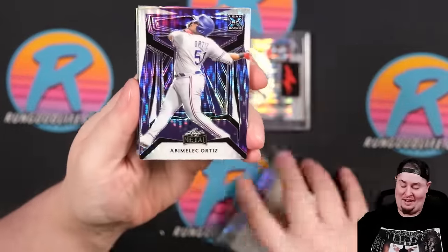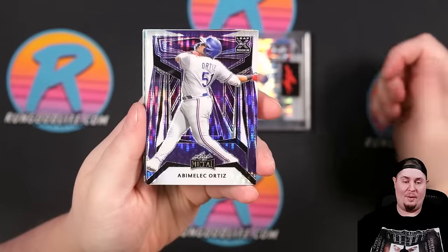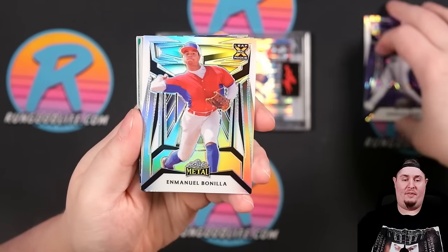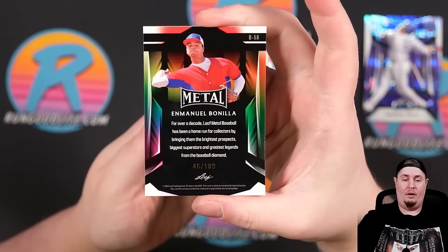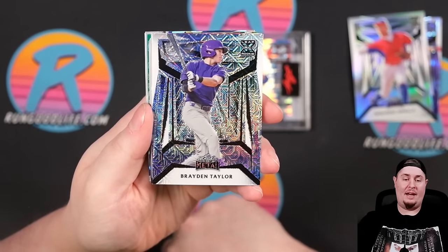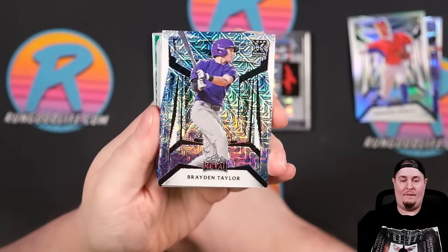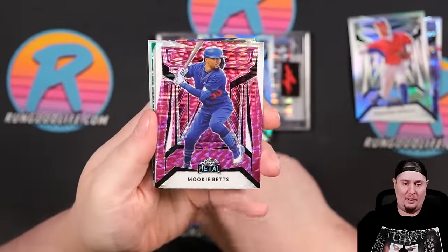We're gonna get four base cards and ten autographs. First base on top is Evamelech Ortiz, numbered 7 of 8. Second base card, we've got Emmanuel Bonilla, who has been in some Bowman sets most recently — 46 of 139. Our third base card is Brayden Taylor, another Top 100, numbered one of 101. There are a few different 101 sets, so it does kind of lessen the value of a 101 a little bit.